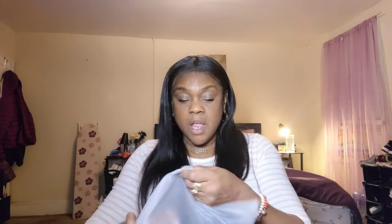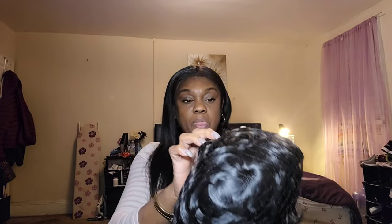I wanted a short do, so I was shopping around. Now with the wig it comes with this wig net. Why you need a wig net for a short wig I'll never know, but you can always use it for when you're doing sewings. Real short quick video, guys.